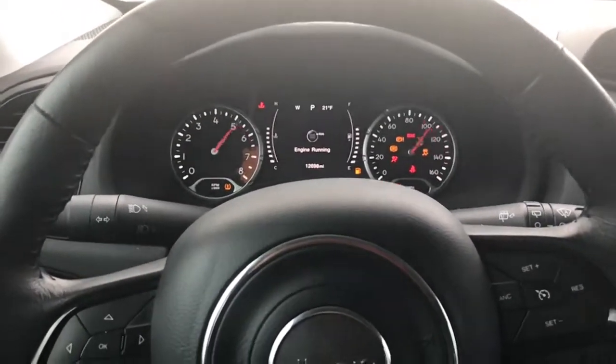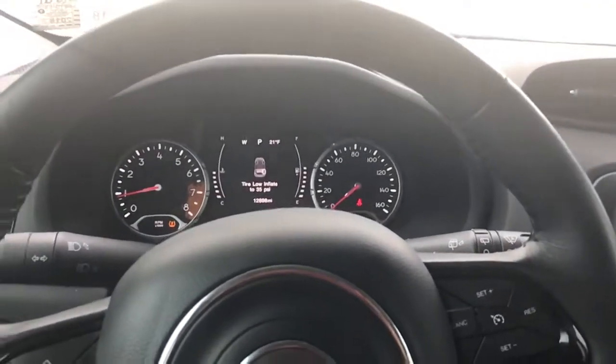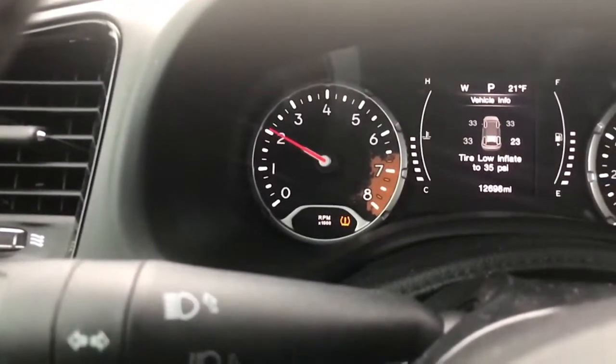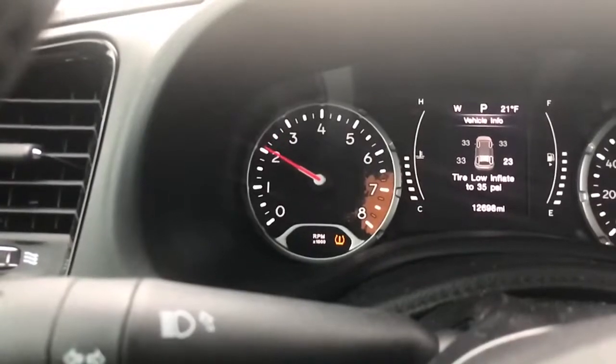From the inside of the car, at idle it's kind of like boom boom boom, you know what I'm saying. Let's get a little rev up to about 2,000... 3,000... and 4,000.